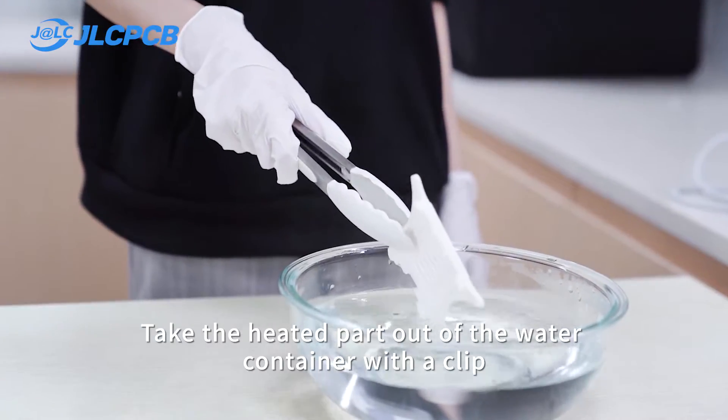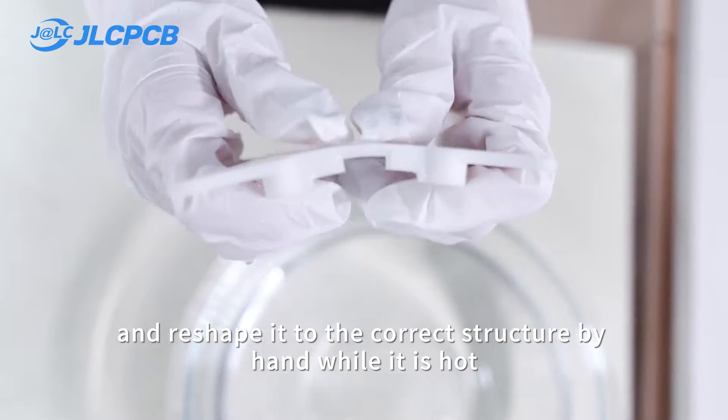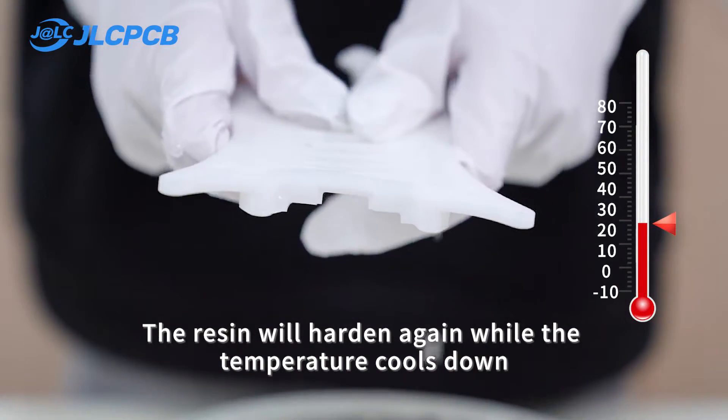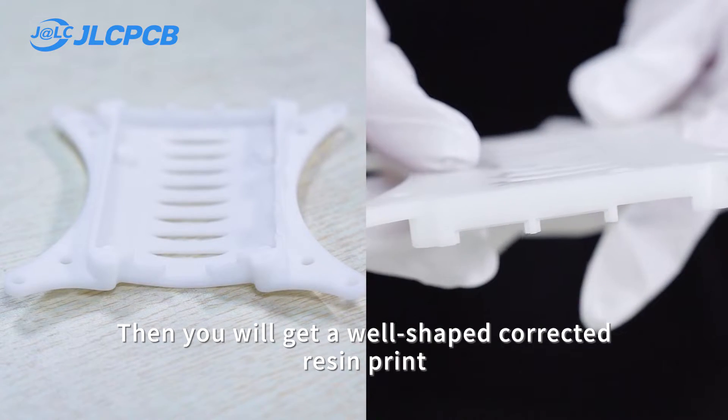Take the heated part out of the water container with a clip and reshape it to the correct structure by hand while it is hot. The resin will harden again as the temperature cools down. Then we will get a well-shaped, corrected resin print.